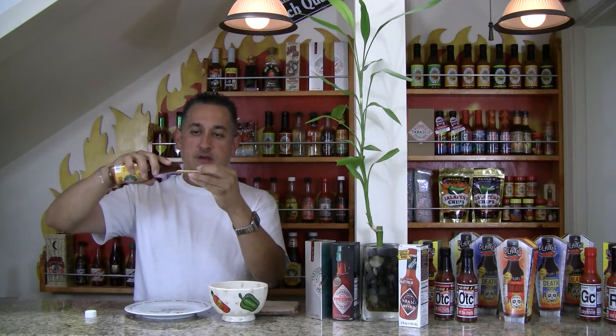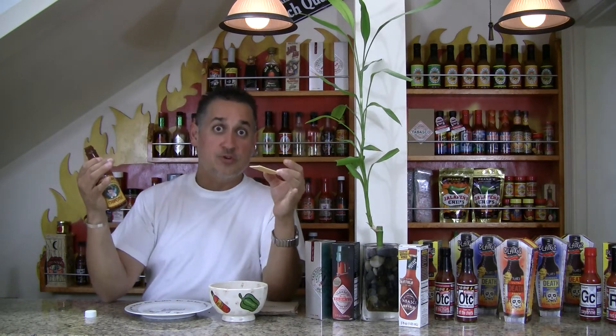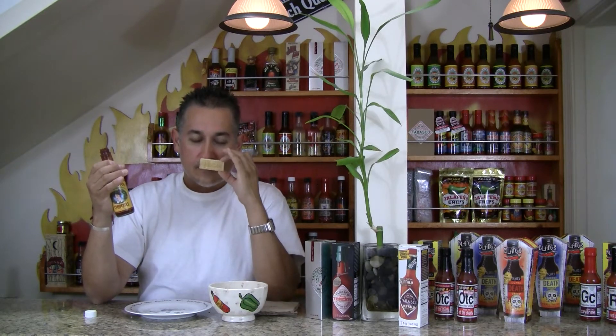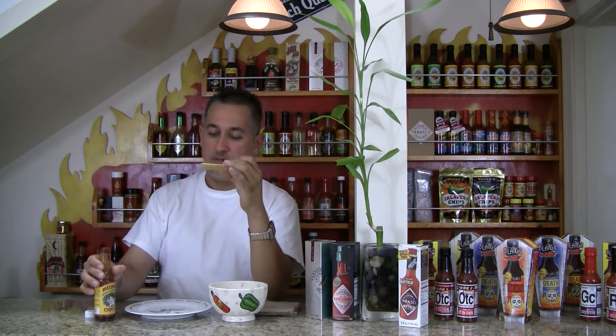All natural ingredients, and I'll read you the ingredients on this one. By the way, it's kosher too. Chipotle peppers, habanero peppers, fresh carrots, garlic, onions, lime juice, vinegar, and salt. It's got a nice sweet aroma, as all chipotle sauces do on their base.